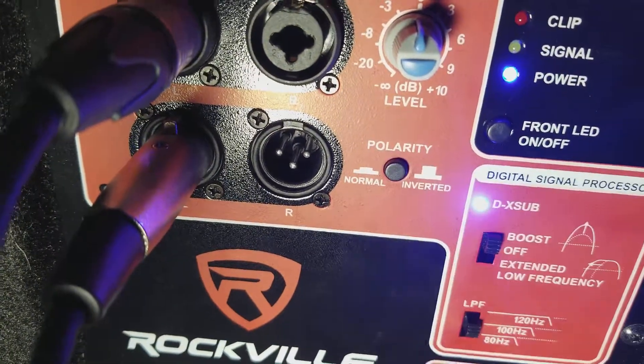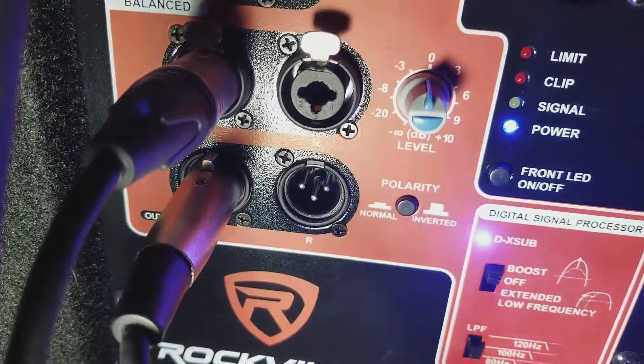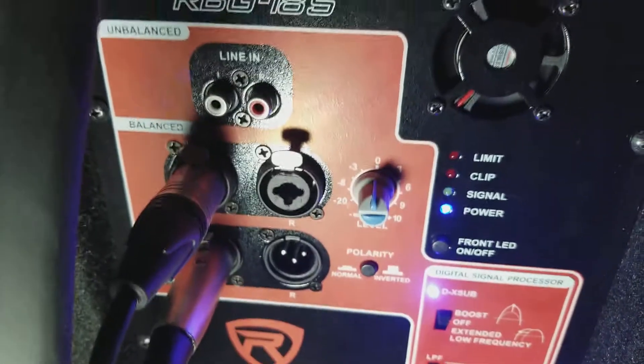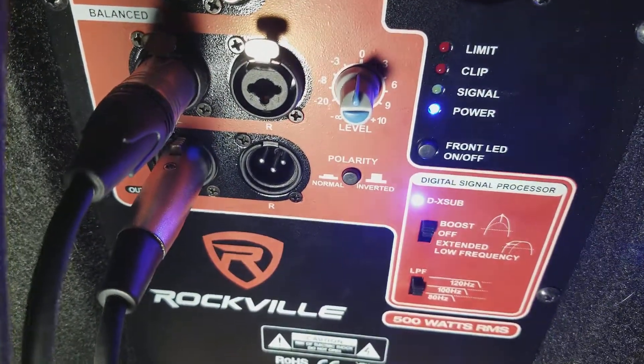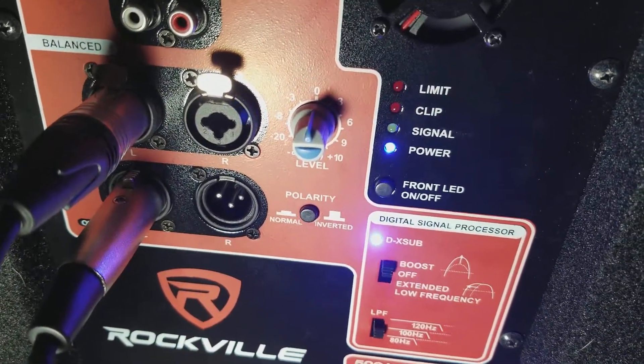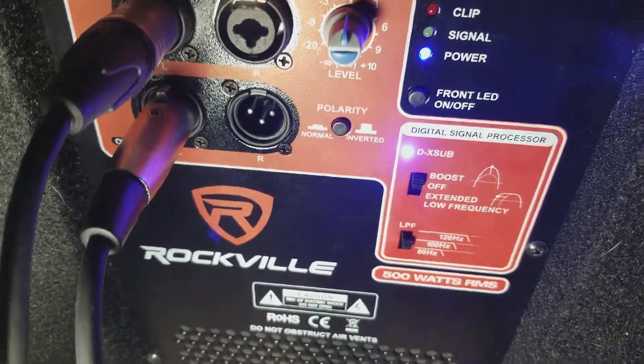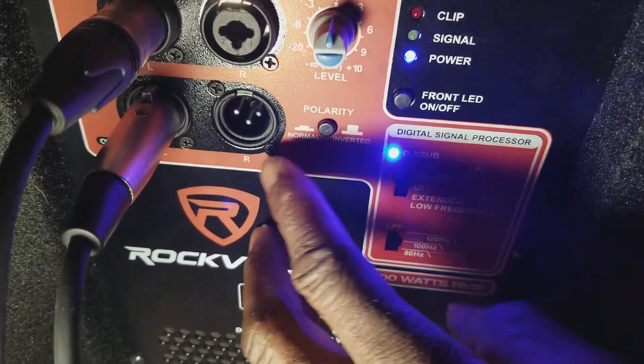Your polarity, you want to have that set to normal. There's a signal that you're sending out to your top cabs. So unless you have top cabs with maybe two speakers or so forth, then you can try with inverted signal. It depends on your ohms and so forth — that's what that's for.